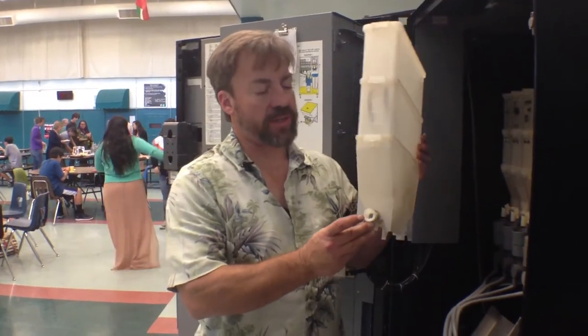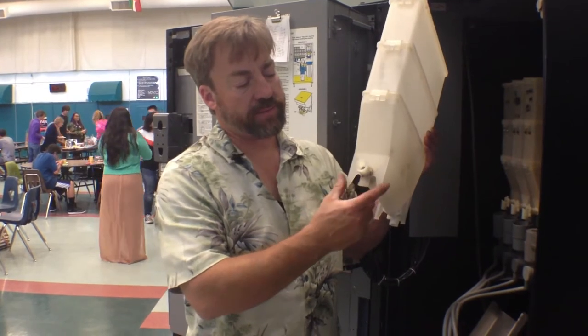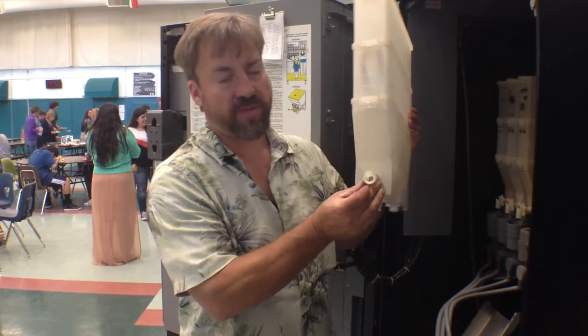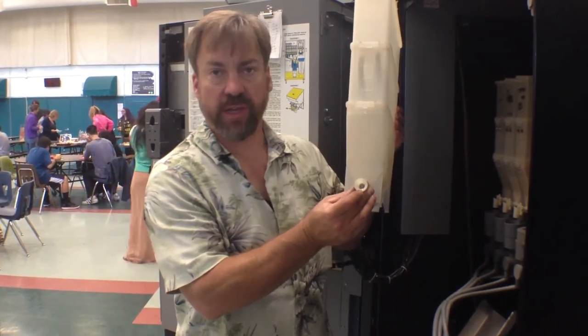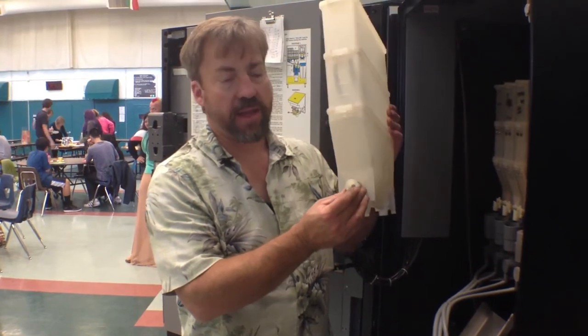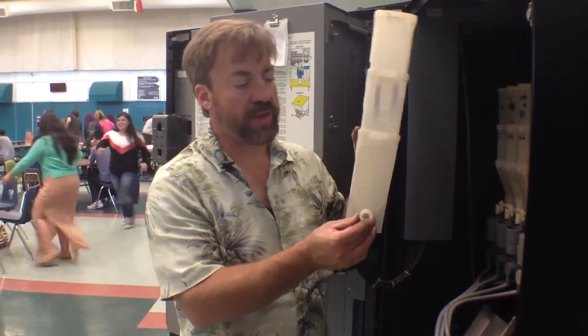On these canisters it's important to note that you have these three pieces in the back. This goes into the slot in the back, and this female fitting goes over the male gear fitting, making sure that the canister is placed properly so it will function.